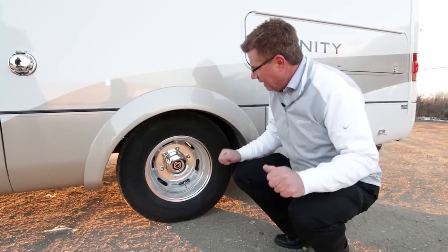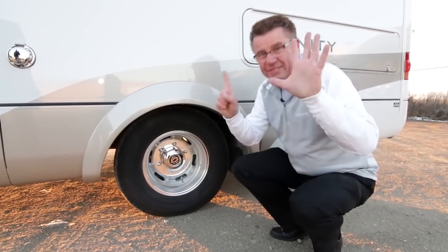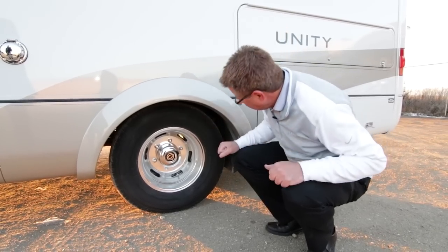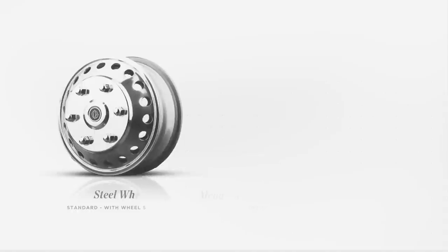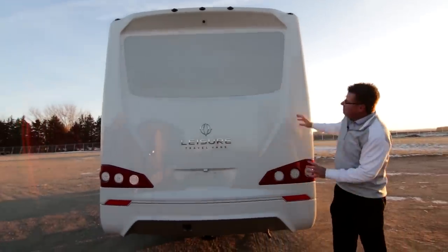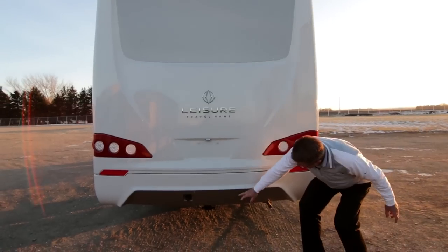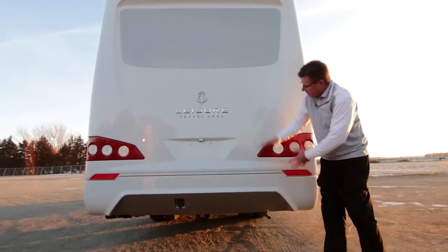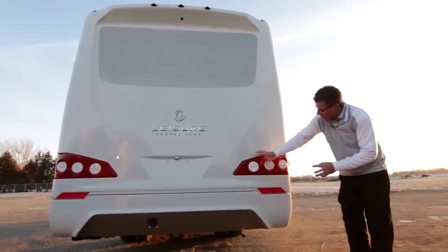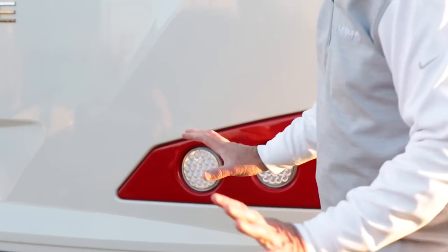Another great new option for 2015.5 is Alcoa aluminum rims — we do six rims, front and back, inside and outside. We have dual wheels on the back on all of our units. A nice little new feature and option for 2015.5. The brand new redesigned rear mask with integrated backup camera and the new logo. We've got our 5,000-pound hitch, separate bumper, separate mask, new LED lights below and new LED lights up top.